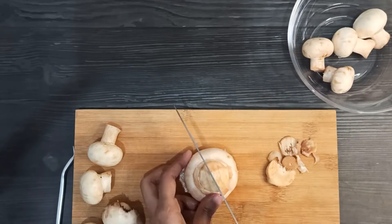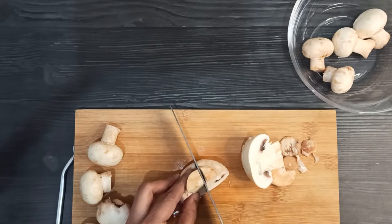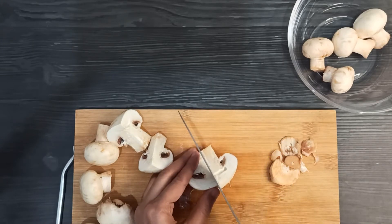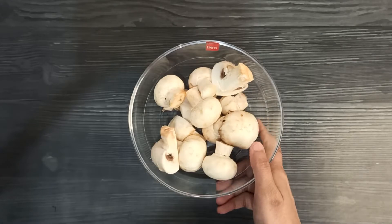Now you can cut the mushrooms into any size pieces. I am keeping the small pieces whole and cutting the larger ones. I will cut them all into similar sizes. And done. Now we will set them aside and prepare the curry.